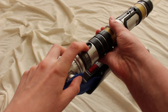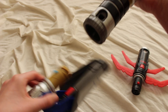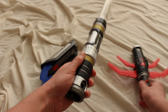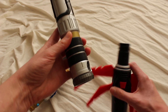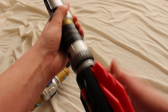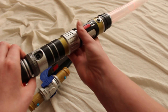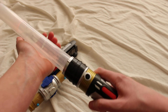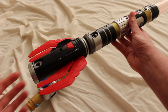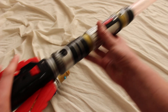To remove the Jedi accessory, I push this blue button in a little bit and twist. Now I can put on the Sith one — let me get those spider leg pieces back in there. You can hear it made a different sound; there's a different sound font for the dark side accessory. And I can of course activate those spider legs as well.